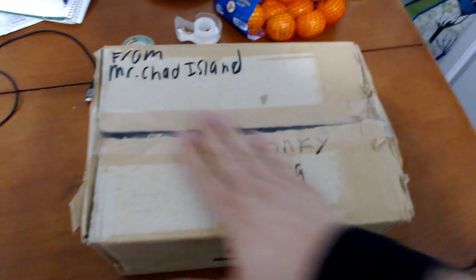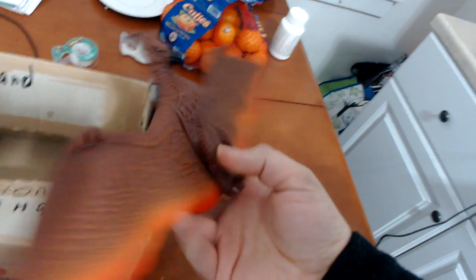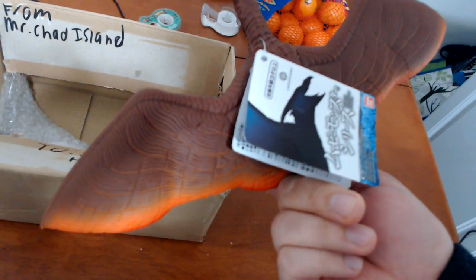Finally, it's here — almost a year and it is here. I really thought he would never send this to me. I'm just glad he finally got my left hand back here. What the... what the... what is...